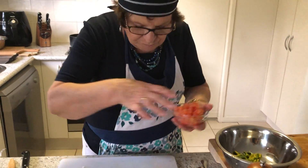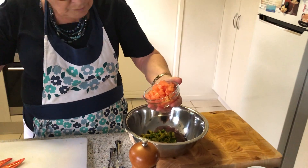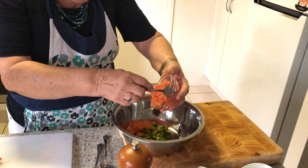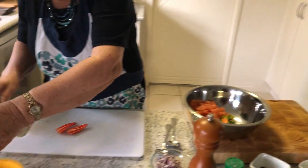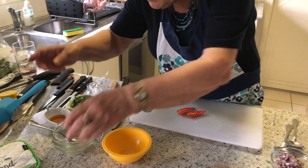We need two firm Roma tomatoes which have been concassed — tomato concasse — and that technique is covered in the skills videos.